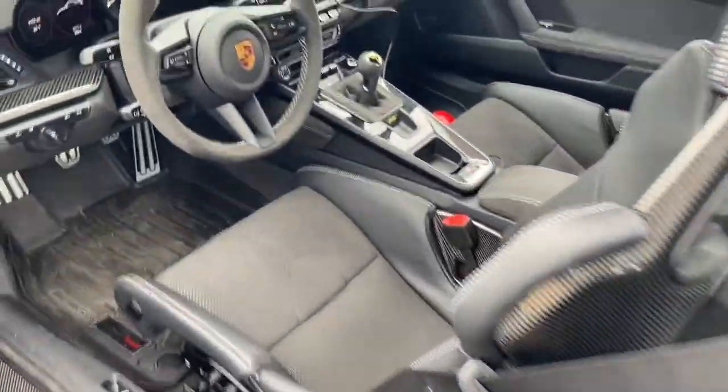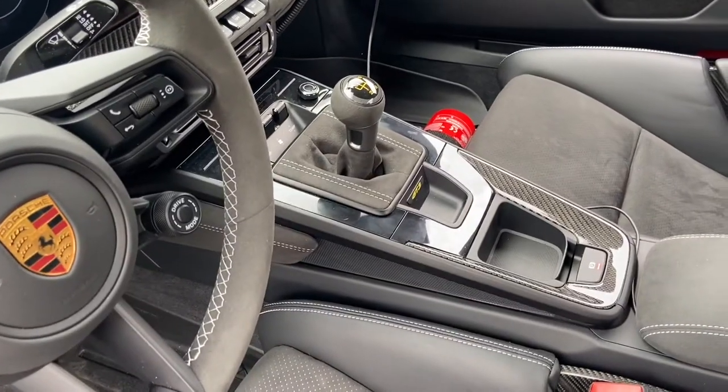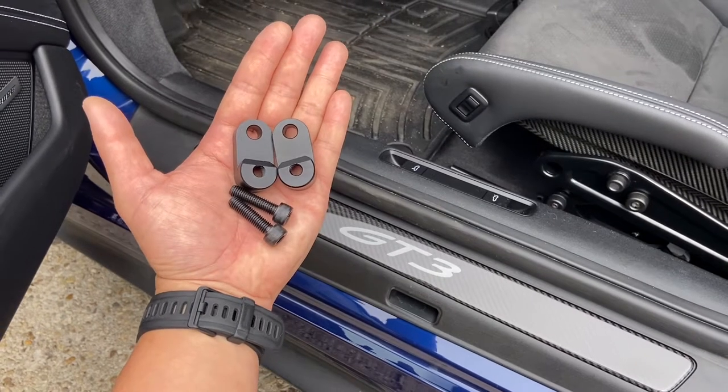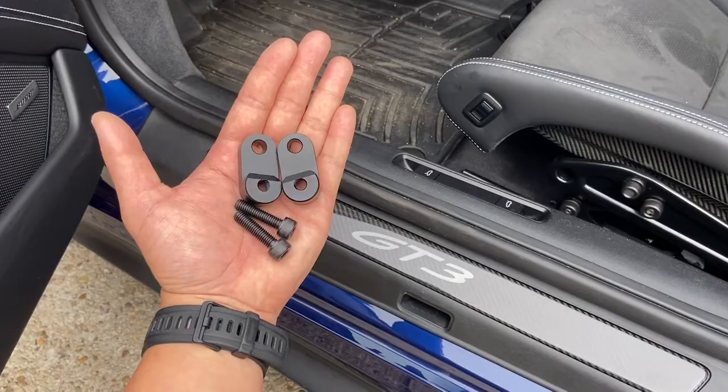Hey guys, Tom at TPC Racing here. This is the long-awaited video on installing the TPC Racing seat angle brackets on a Porsche 992 GT3 — this car right here. Totally awesome car, manual transmission too. The purpose of our billet aluminum seat angle brackets is to create a seating angle very similar to the 992 cup car that we race.